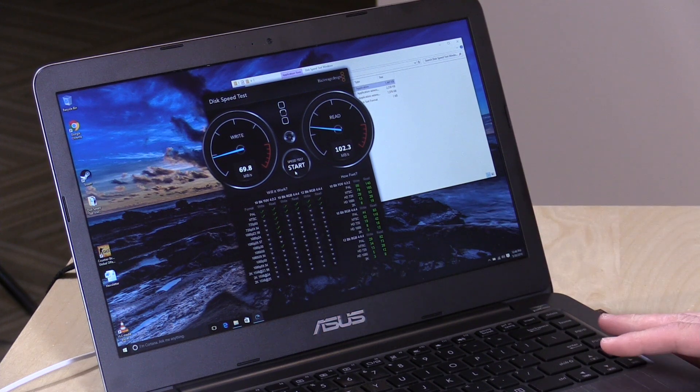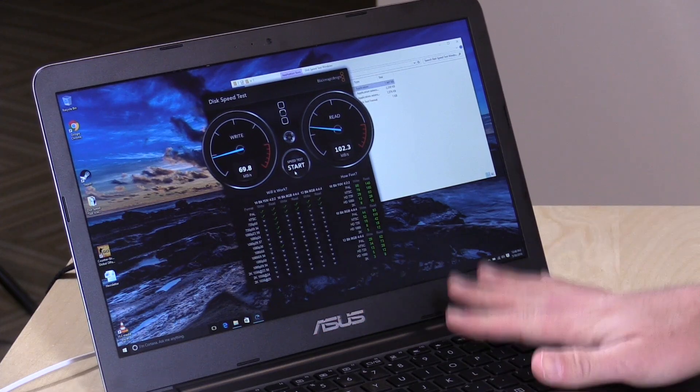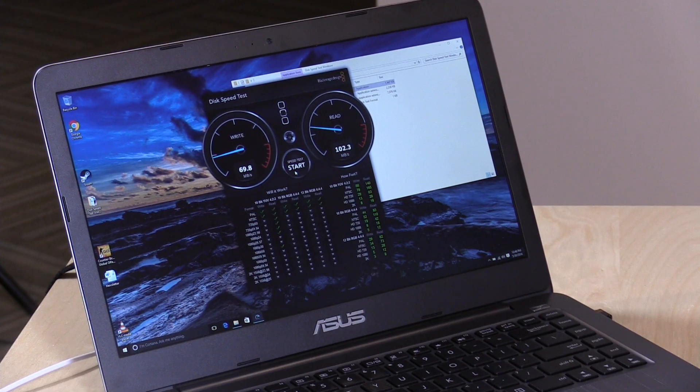Our last question came in from a very frequent viewer, Chris Wheeler. He was curious as to whether or not you could upgrade the RAM or storage on it. The answer is no — both of those things are soldered onto the motherboard. That's another way to reduce cost, as it takes less labor to assemble. So you're locked in with that 4 gigabytes of RAM and 128 gigabytes of storage.